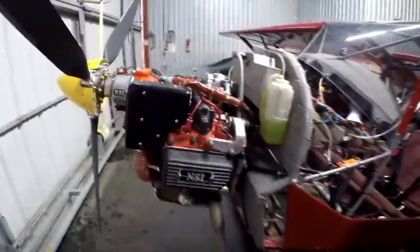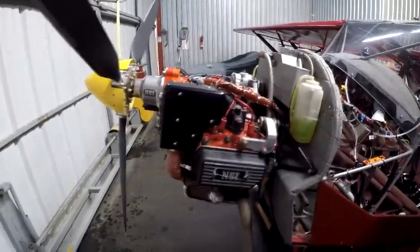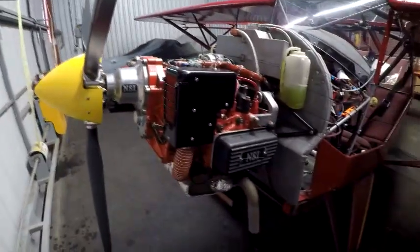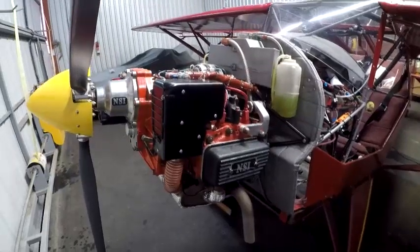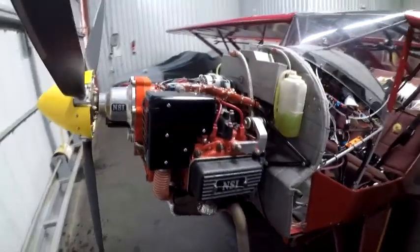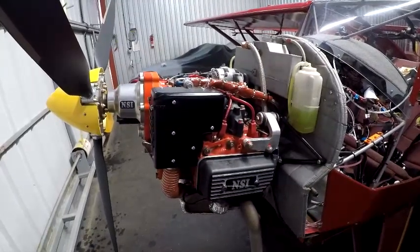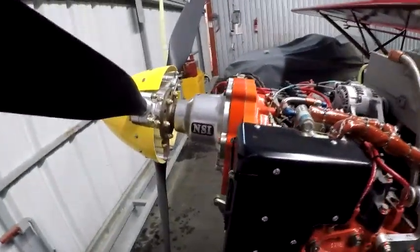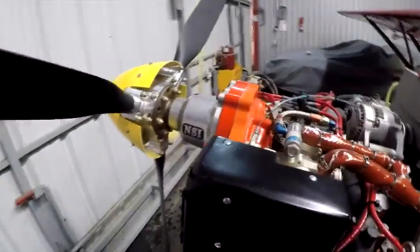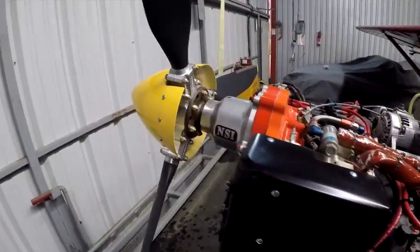This is a Subaru EA81 that was built by NSI back about 1992, and it's served me very well. It's a little heavier than a 912 — I think 40 or 50 pounds — so quite a bit heavier, but it has gobs of torque. About 98 horsepower was claimed. You can see it's also got a redrive on it, and it's kind of unique in that it's on a sprag clutch, so it eliminates most of the torsional vibration.